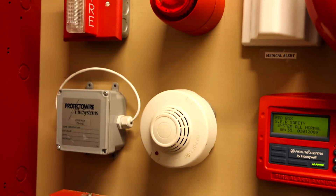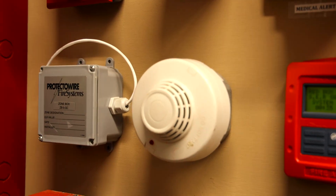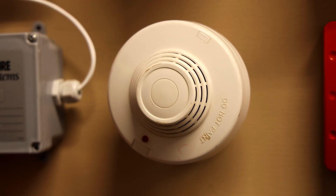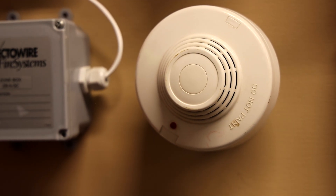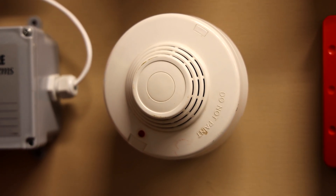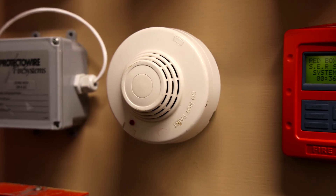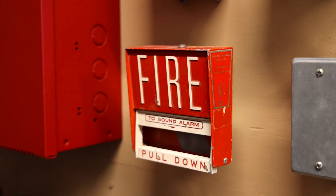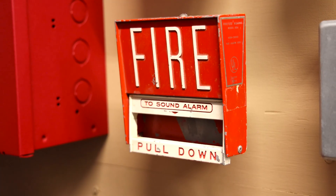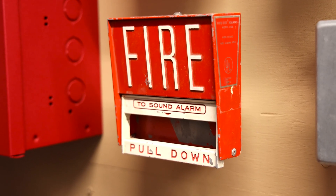Going on down, we have a new smoke detector on the system — we haven't seen this one on the channel in a while. It is my Edwards EC10U-3, an ionization smoke detector, and we'll go ahead and test that out today with some smoke. Going down, we also have a device we haven't seen in a little bit — it is a Firelight BG6.